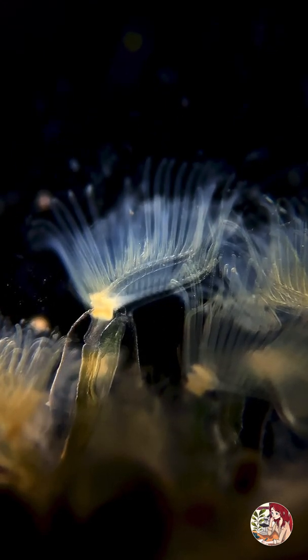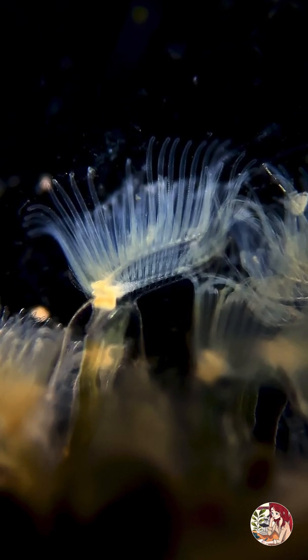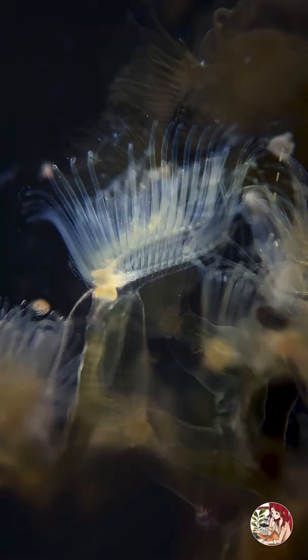Bryozoa, also known as ectoprocta, or moss animals, is a phylum of aquatic colonial invertebrates living in marine and freshwater habitats.